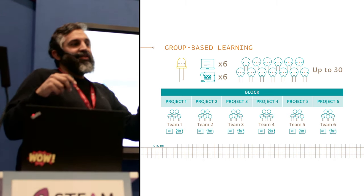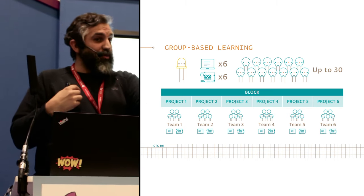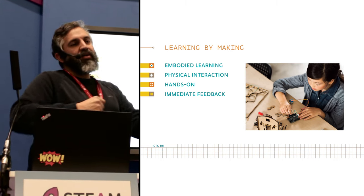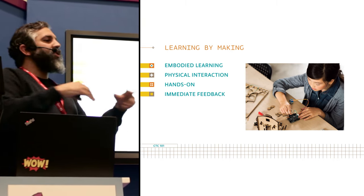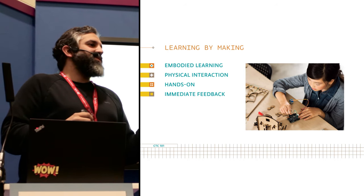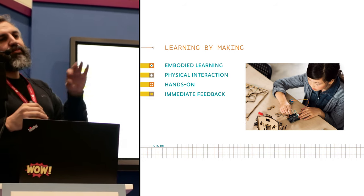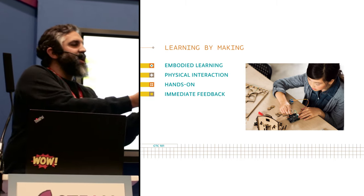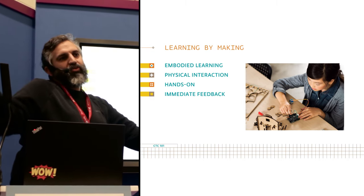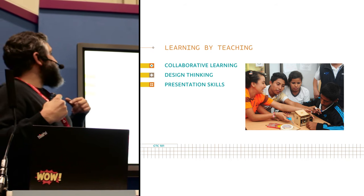At each one of those blocks the students get to make a different project — that's why we have so many different projects. If I learn about analog technology, my project will be different from yours. We encourage learning by making: students learn in an embodied process of interacting with technology, learning how to program, building things. It's extremely hands-on and they get immediate feedback. If it takes three months to make a robot move, students get desperate. So we design the process so that every class, students have a very small success they can bring home — today I built this thing, the next day I made the software, the day after I pitched my project to my classmates.